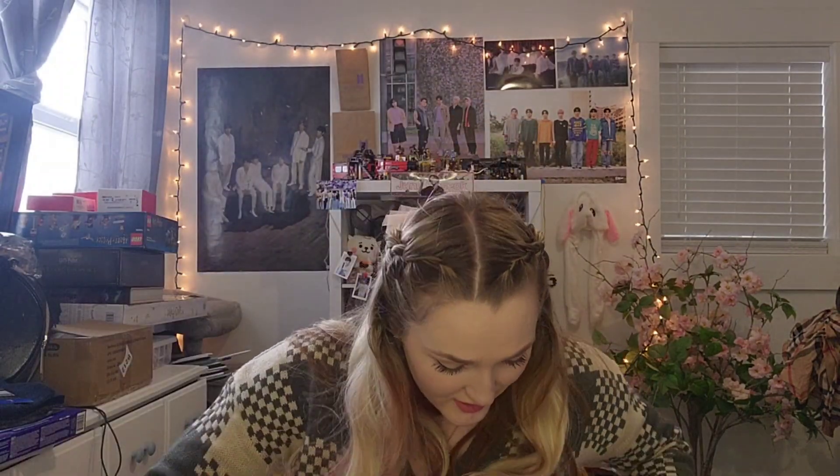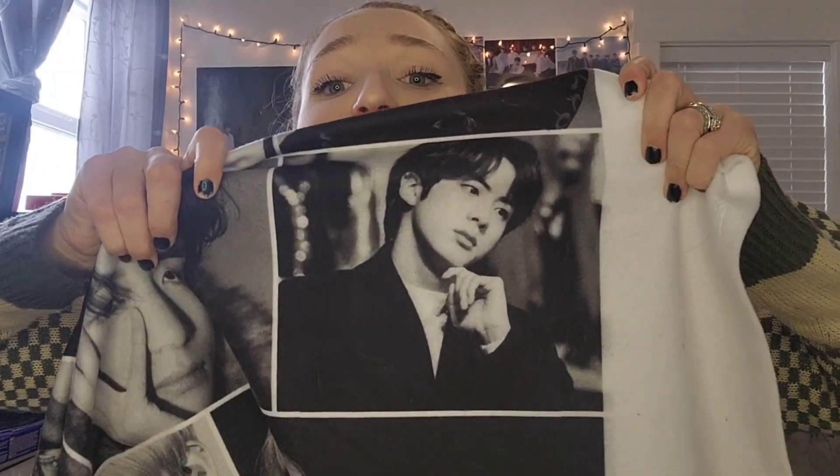Thank you so much for watching. I know it's short — it's a small album. Okay, he's only been gone a few weeks. We can do this! Keep fighting, Army, and I will see you guys in my next video. Also, I just want to do a quick little throw-in — for Christmas I made myself this blanket that I was just cuddling with, and there he is! Make sure you like, comment, and subscribe, and turn on your post notifications so you can be notified every time I upload. I will see you guys in my next video — bye!